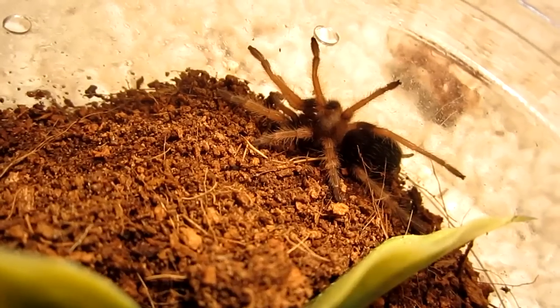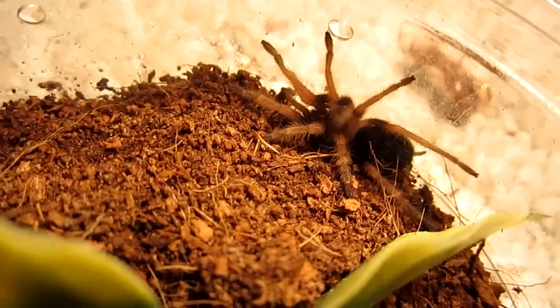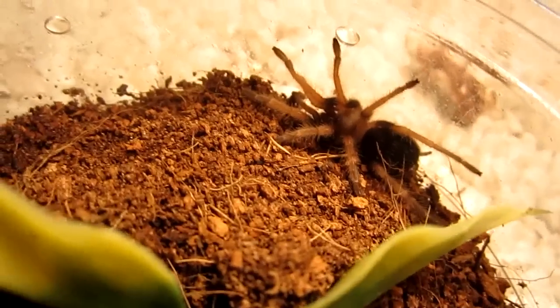They don't get to be huge. They grow up to be about 5 and a half inches in leg span, so about an average size tarantula.